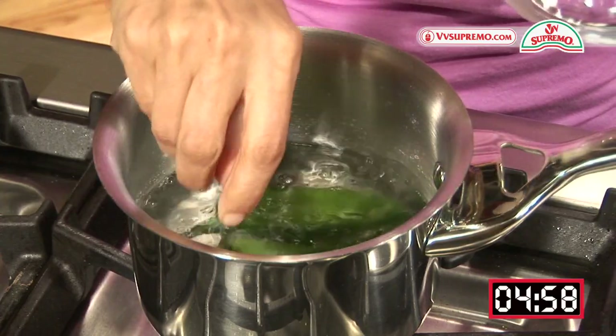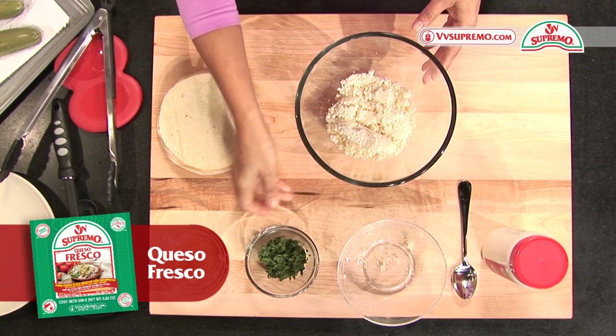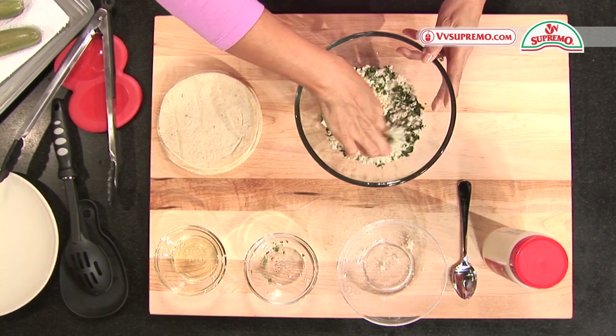While the jalapenos are cooking we can prepare the stuffing, adding three quarters of a cup of queso fresco and two tablespoons of finely chopped epazote. Using your fingers mix well and set aside for the moment.